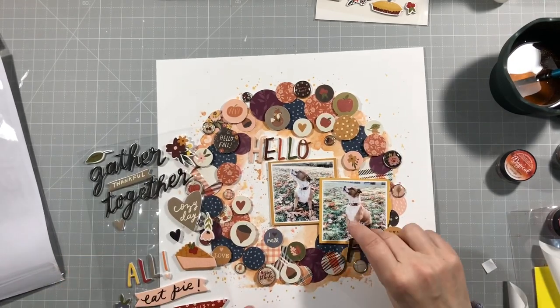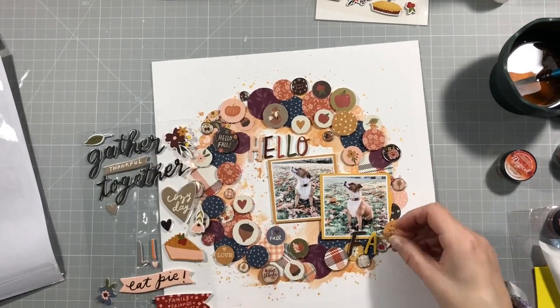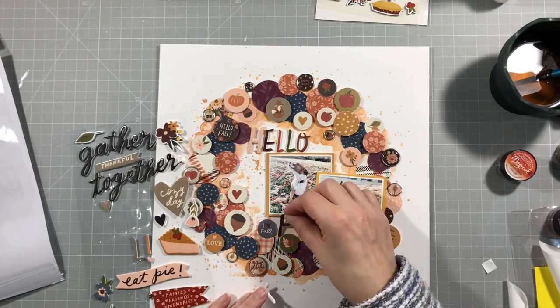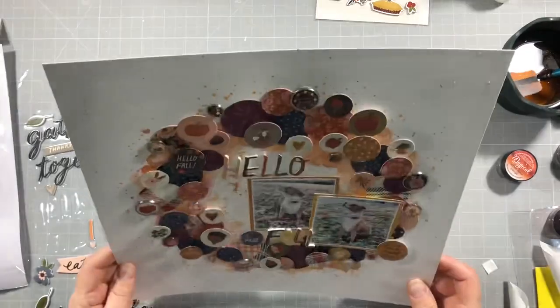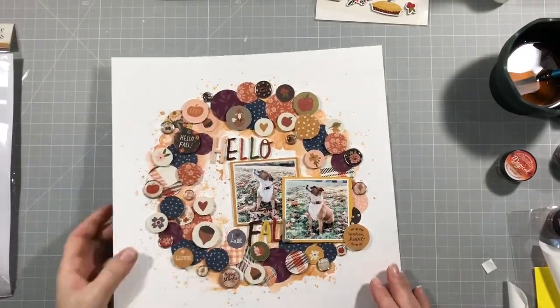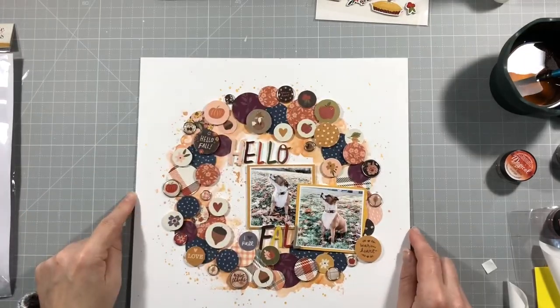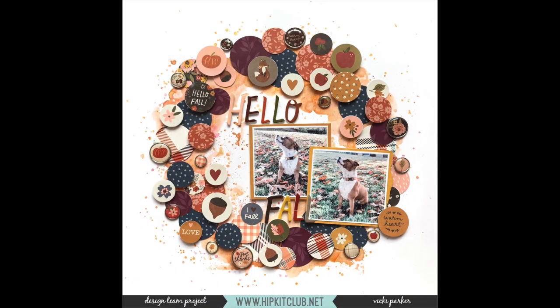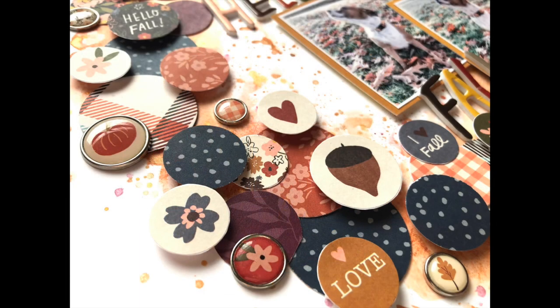Now I'm going to do my title, which is going to be Hello Fall. I'm just trying to figure out where to put 'Fall' and I decide to go under the photo in the end. I like how that looks, and I think that is the end of the process. Here's the final layout. I hope it gives you some inspiration for following the mood board. The kit had lots of circles so it was really perfect to do this.